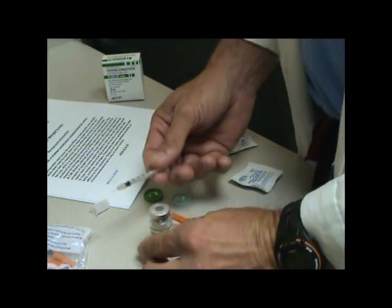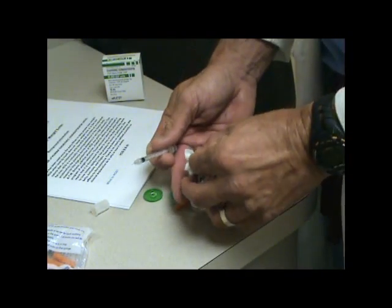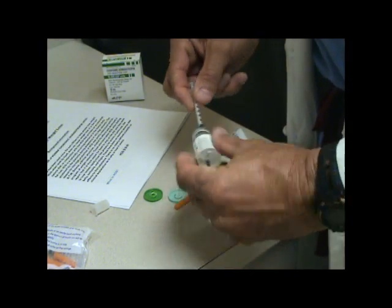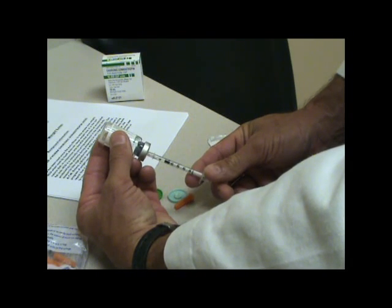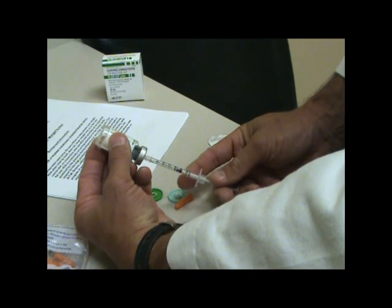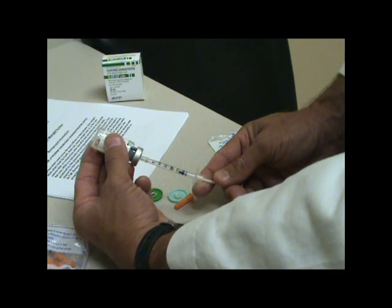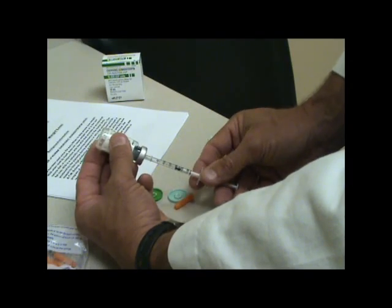Since this has just come out of the refrigerator, it's a good idea to wipe it down with alcohol or a piece of tissue soaked in alcohol. Go right in the center — try to stay right in the center — and pull back. You're going to go initially to the 20 mark. For the second phase, you'll go to the 30 mark. So right now, just starting the therapy, you're going to go only to the 20 mark.